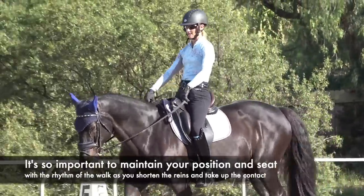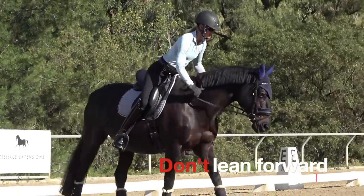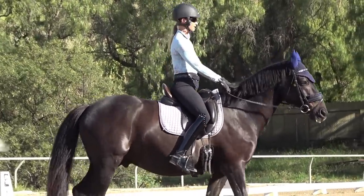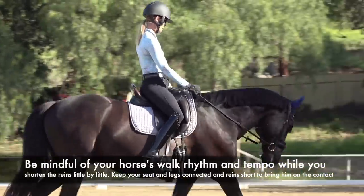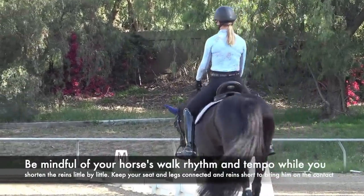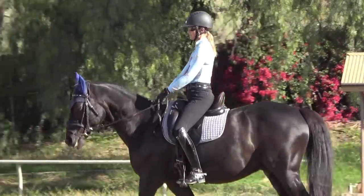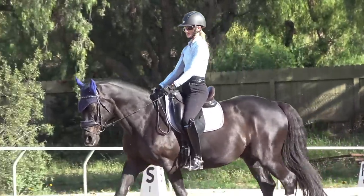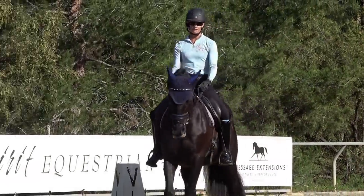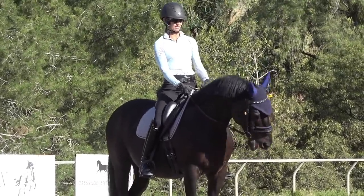What I see happening a lot is people on a loose rein will literally lean forward to get their reins short — that's really a bad thing to do. It's really important that you keep your seat and your legs connected, because remember that rhythm is the base of the training scale. I'm mindful of my horse's walk rhythm and tempo, and I shorten up the reins little by little so that now I've got my reins shorter and he's walking on the contact. You must have control over your rein length and correct hand position to get your horse on the bit, steer, and maintain control.